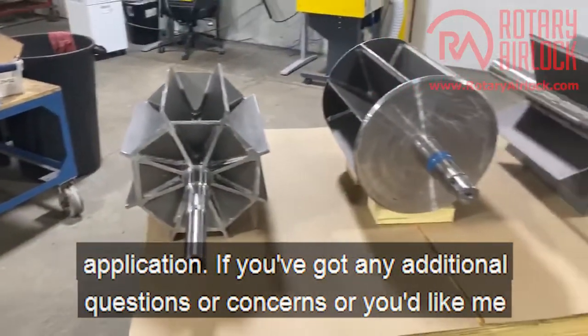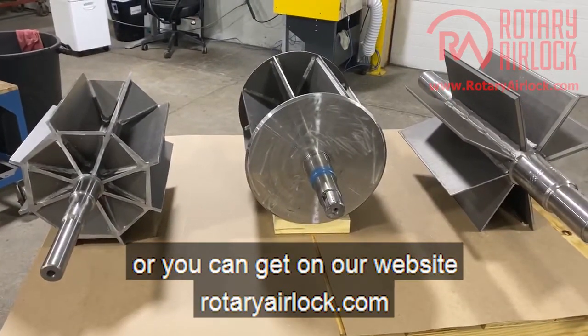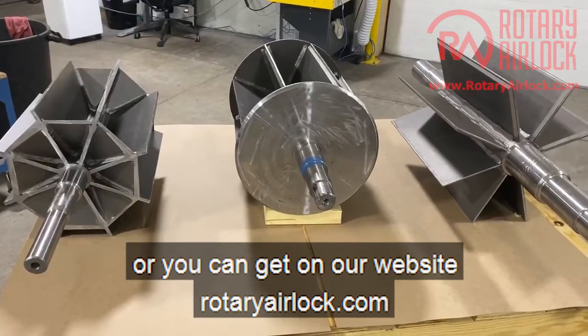If you have any additional questions or concerns, or you'd like me to post another video, please reach out to me or visit our website at rotaryairlock.com.